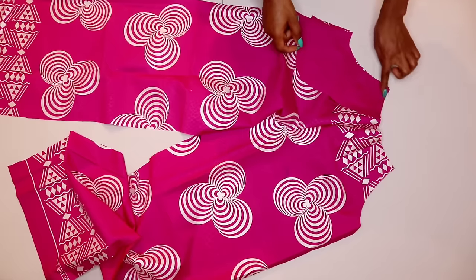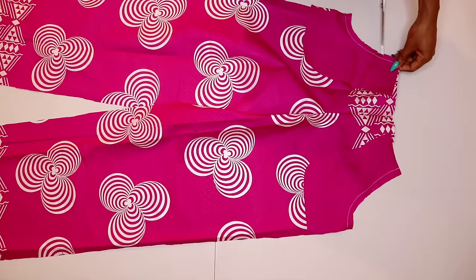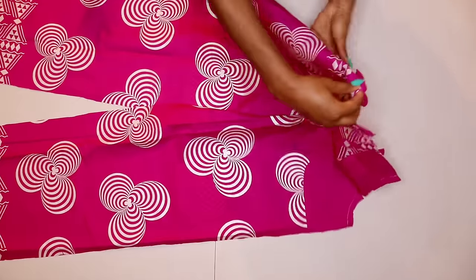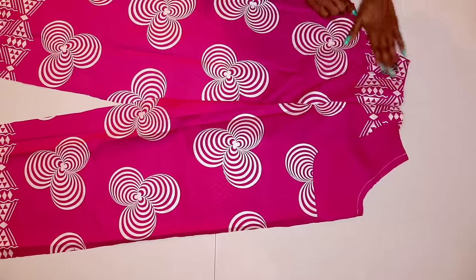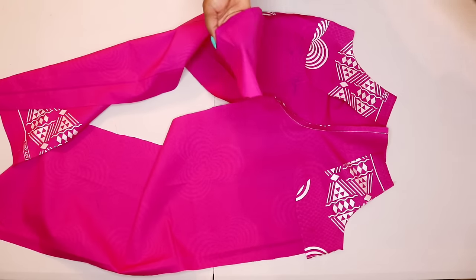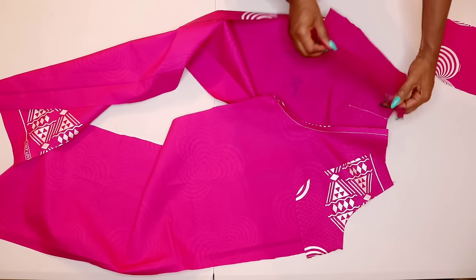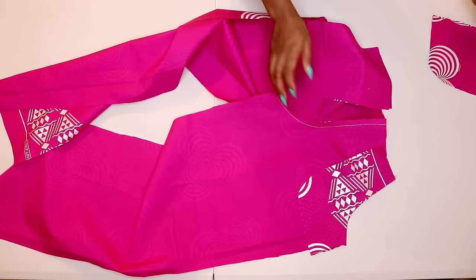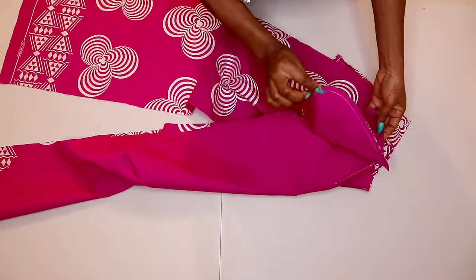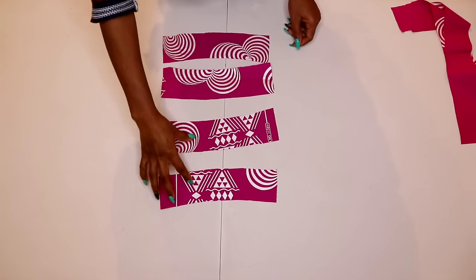For the pocket, grab your pocket piece, place it right side facing the trouser, and sew by half inch. Do the same to the other side. Once done, notch the curvy area, flip to the other side, and give it a good press. Do the same to the other side. For the pocket facing, place it right sides facing each other and sew by half inch on both sides. The pocket is standing on its own and functional.